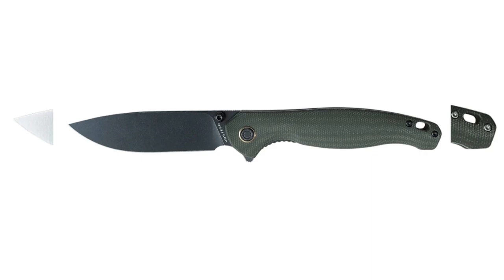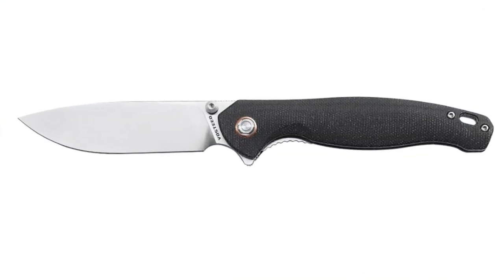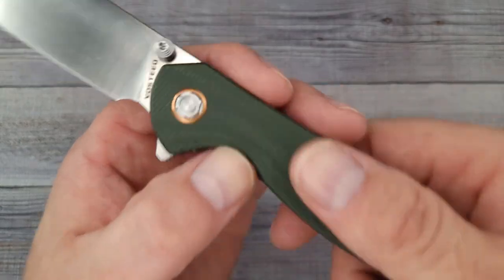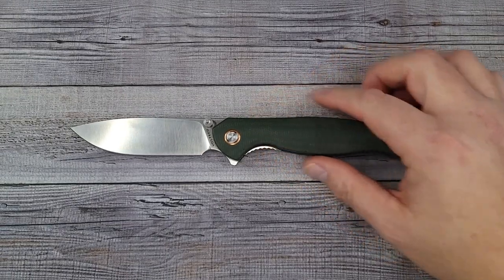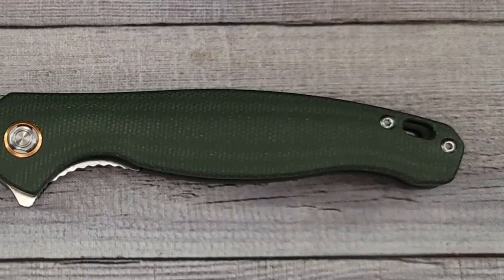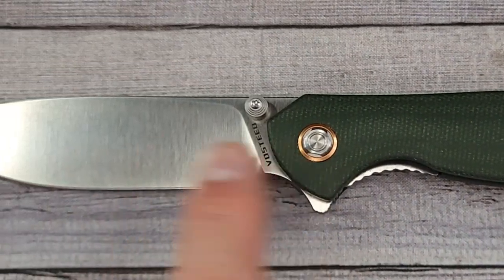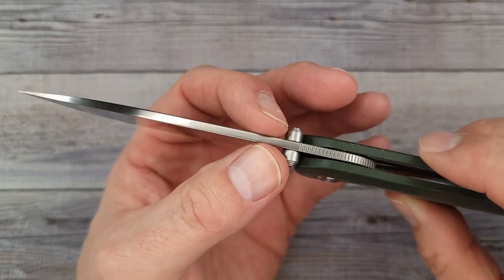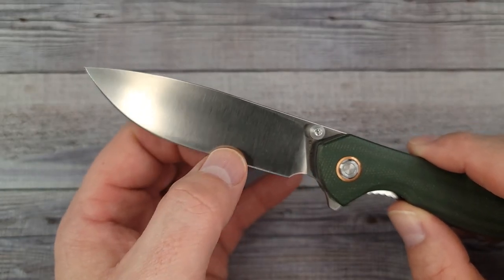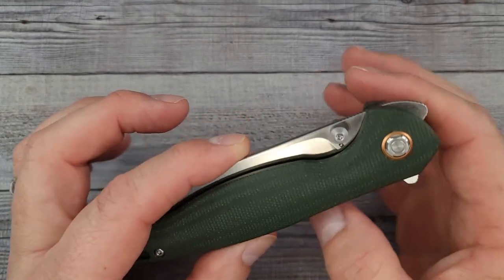This one is the satin finish. There are three different versions and I'll put pictures up on screen of all three. One of them is a black wash stonewash and there's also a black micarta version available. It does feel and look very nice. Here are the specs: 8.75 inches overall length, blade length 3.72 inches, sharpened length 3.5 inches, blade stock 119 thousandths of an inch, 17 thousandths behind the edge.